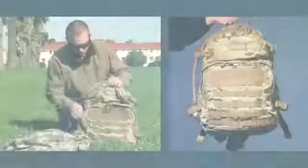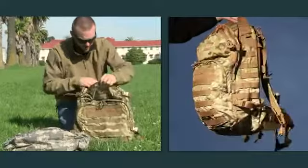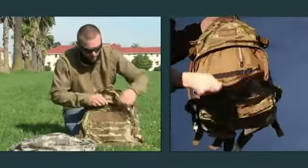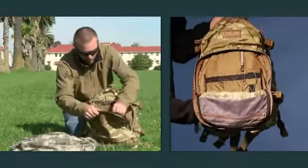The Motherlode is a nice large hydration pack. It's got an easy open top pocket for quick access, and a large front pocket for storing a bunch of gear with organization.